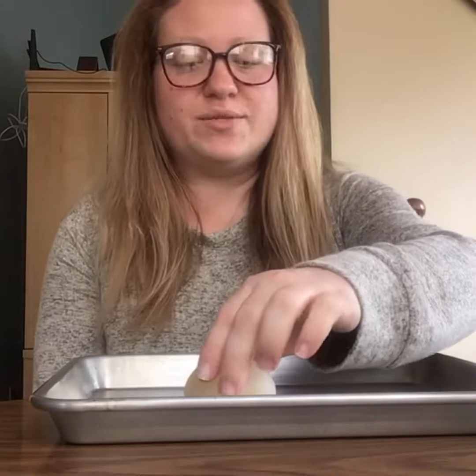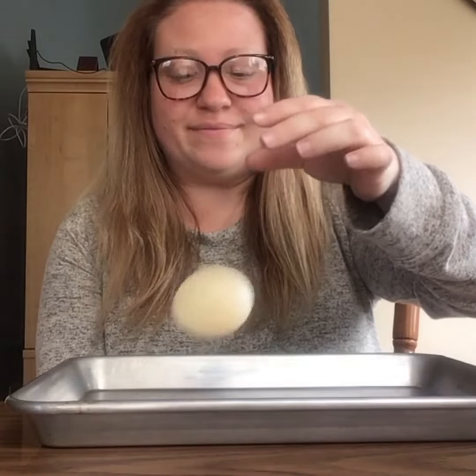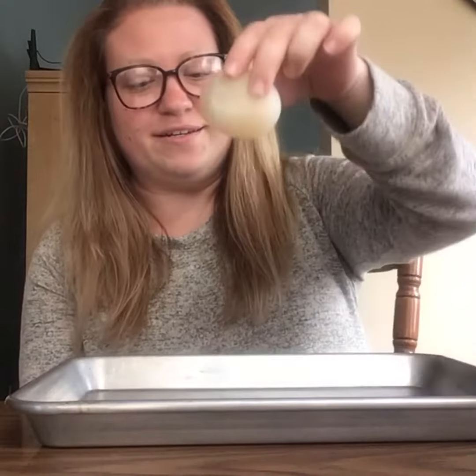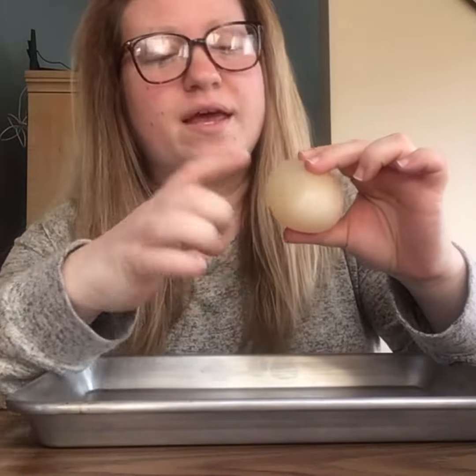So we're going to go see if it bounces. Okay boys and girls, I have a tray out just in case. Here's my egg — we're going to see if it bounces. It bounces! Amazing, wow!